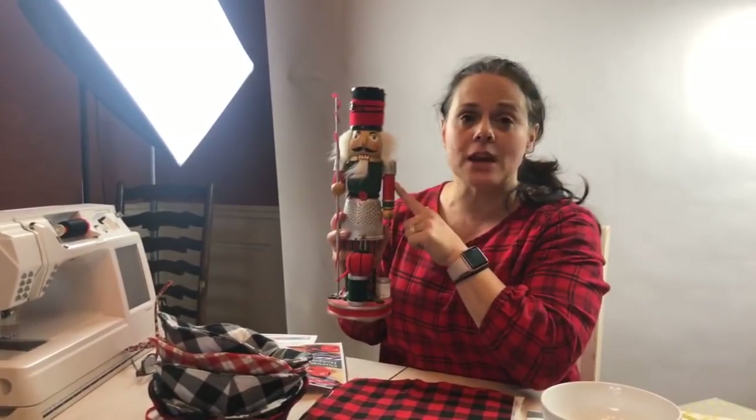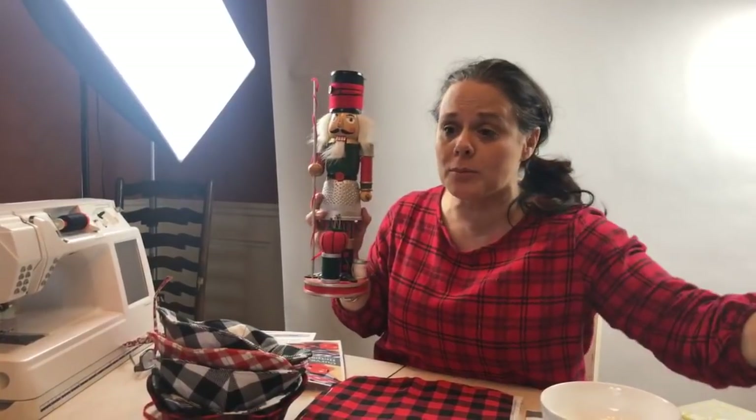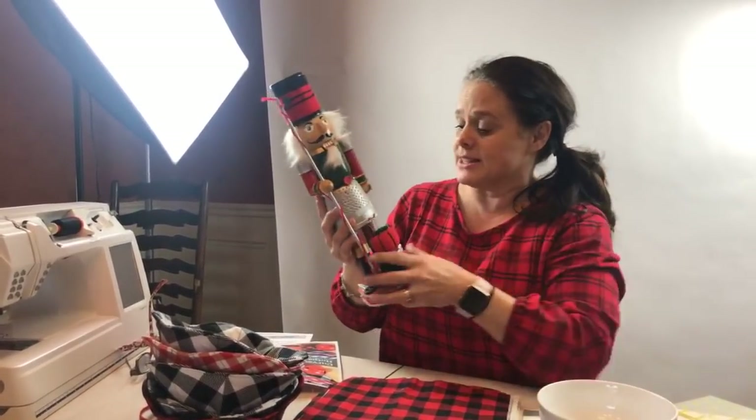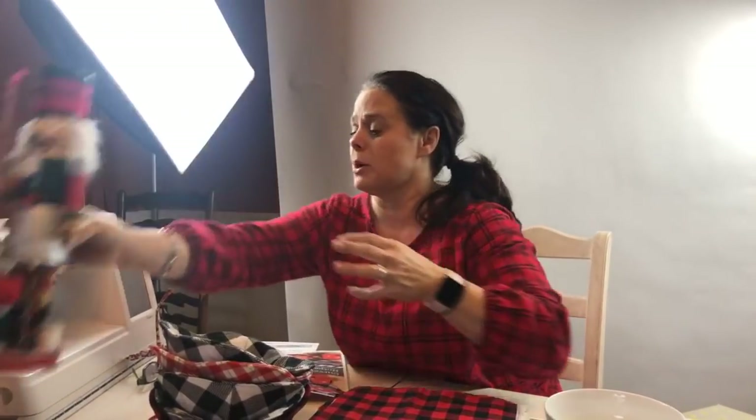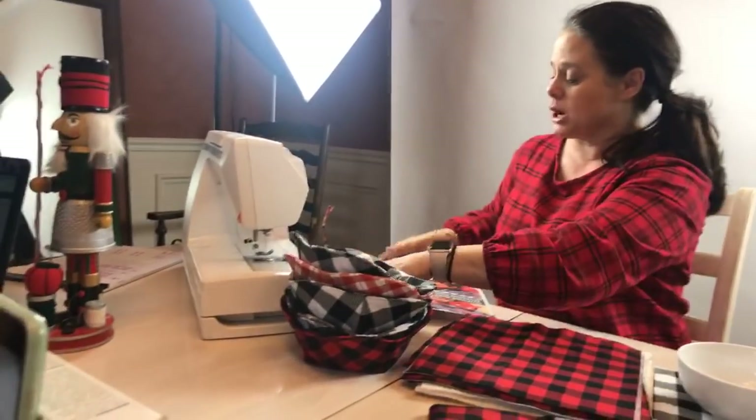Just to clarify, the sewing nutcracker does not come with the 15 yards of fabric. This guy breaks and I don't think he'd make it through shipping. So we're going to put him over here and bring over the sewing machine — I'm going to show you exactly what is in this pattern.